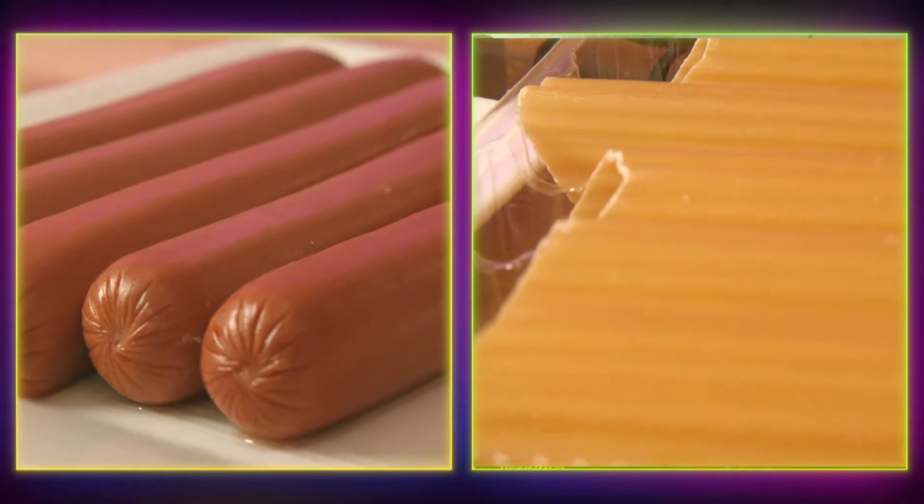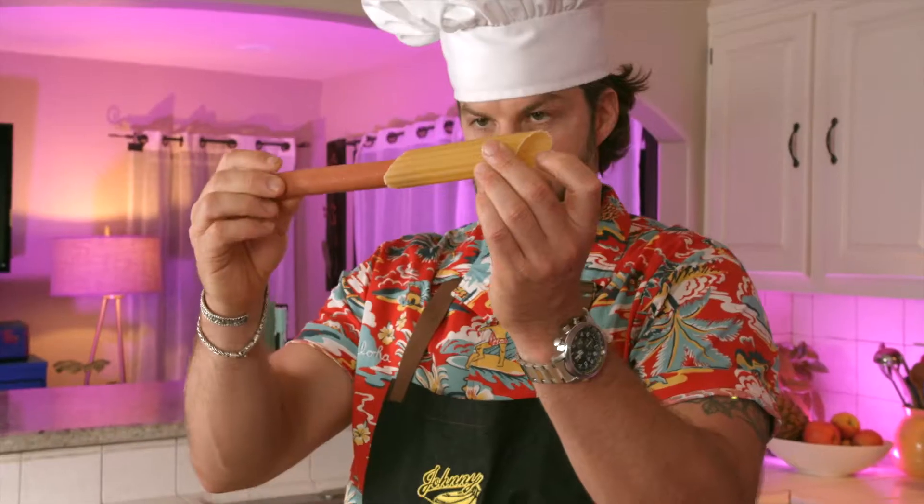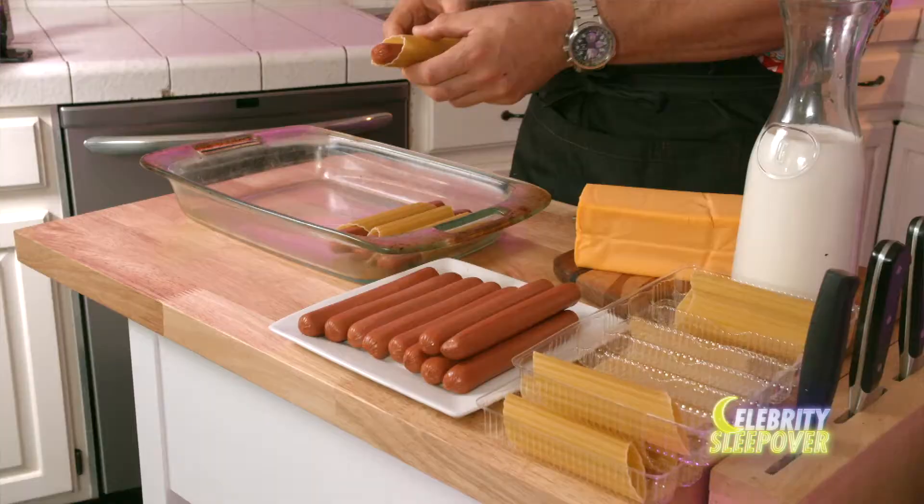We got our ingredients here — we got our hot dogs, we got our pasta shells. The only ingredient I don't see here is the adult diaper you're gonna need to wear after consuming this. Take your dog, put it in your shell. You want to slide it in ever so gently. I just want to apologize, grandma — I'm sorry that I am doing this to manicotti shells.